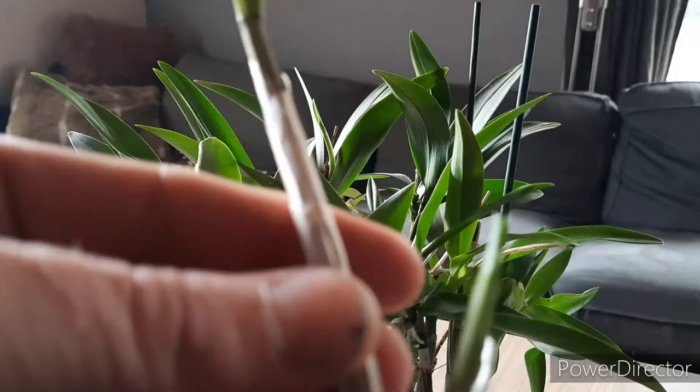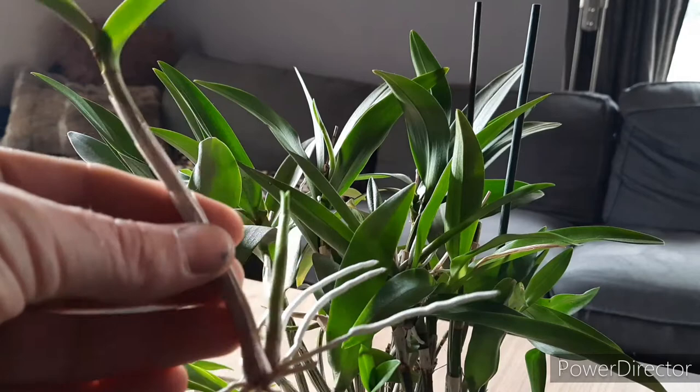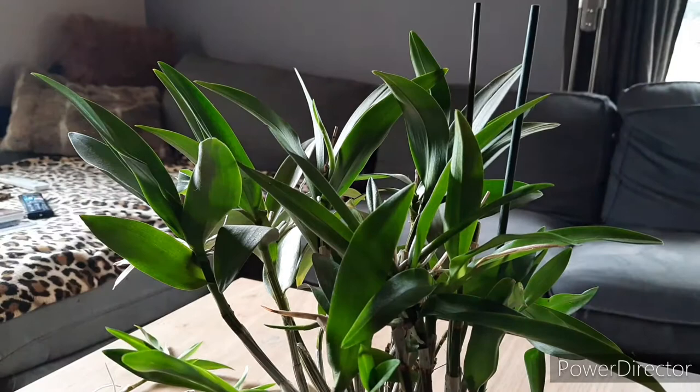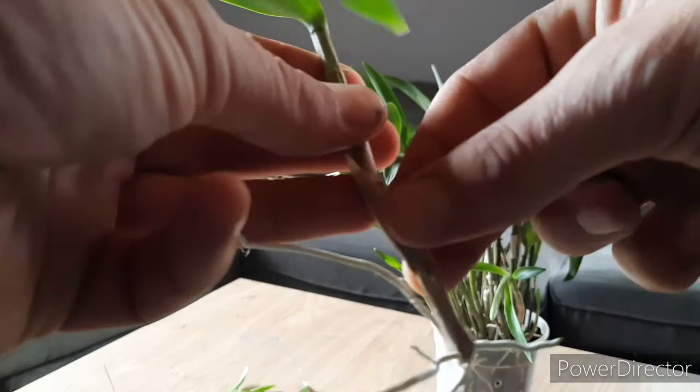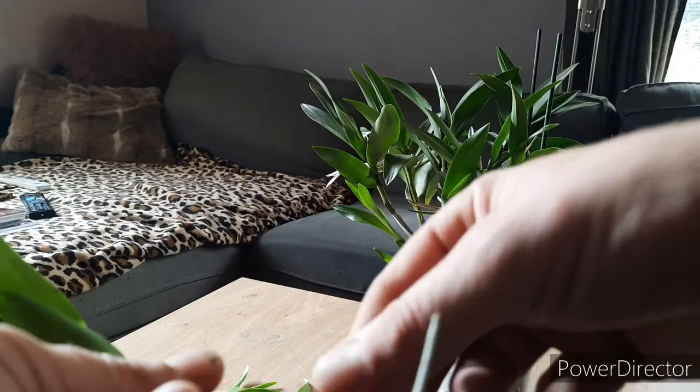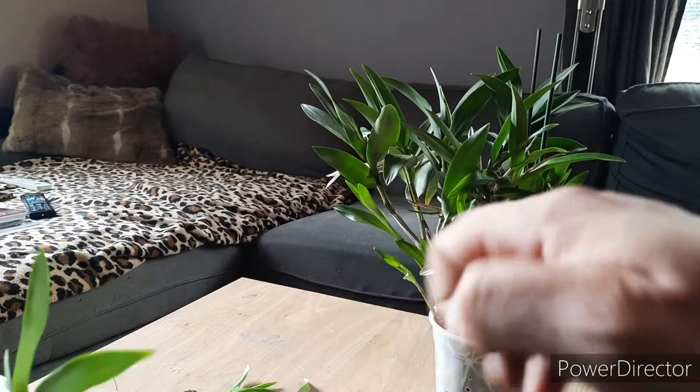I want to strike back. It isn't a keiki anymore, because it has new growth. So those are they. I am going to take these sheets off, tidy it up a bit. It is nice and clean.